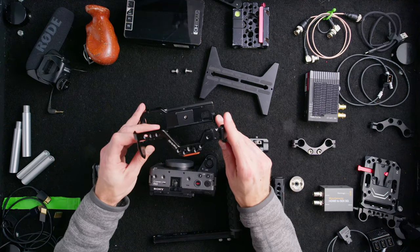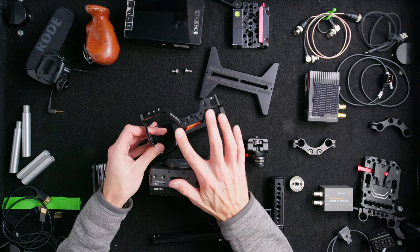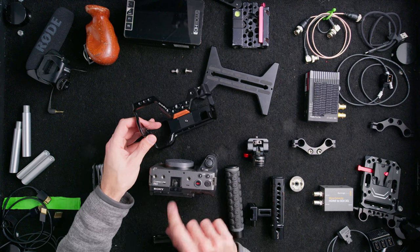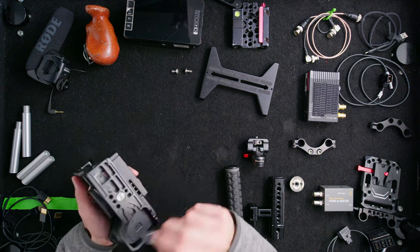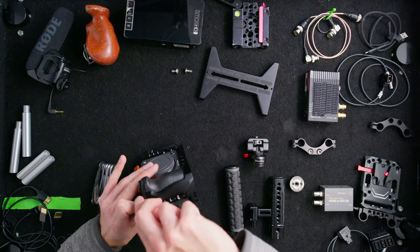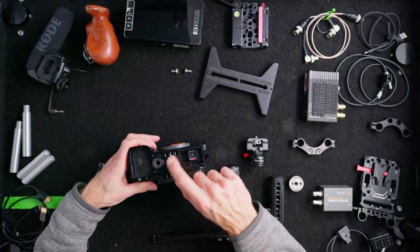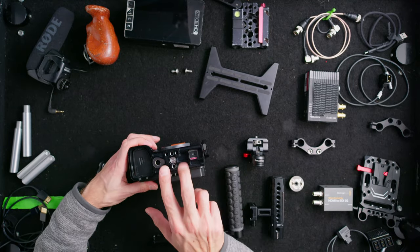It's built off the SmallRig FX3 cage. This specific cage isn't available anymore, but the new version has a separate cheese plate for the top so you can use the XLR top handle without removing the cage. This gives us two mounting points so your base plate and tripod plate won't swivel.